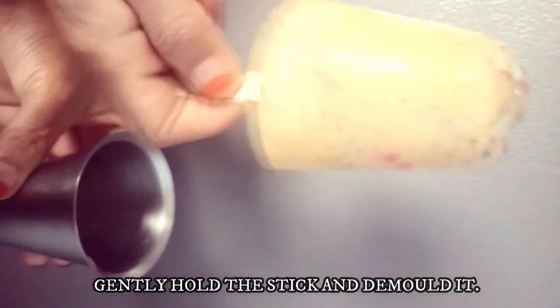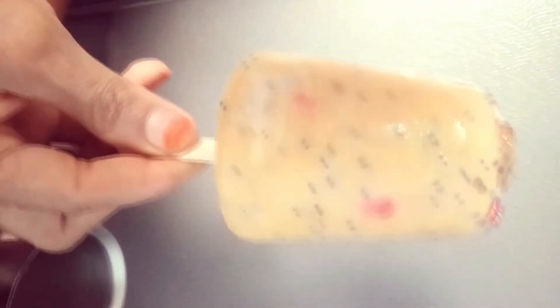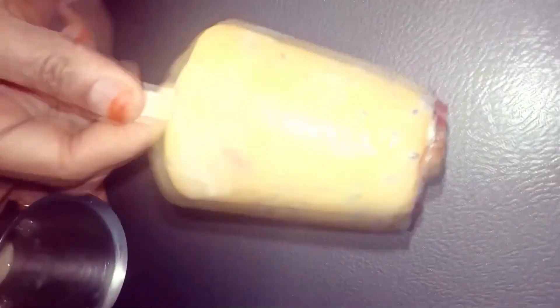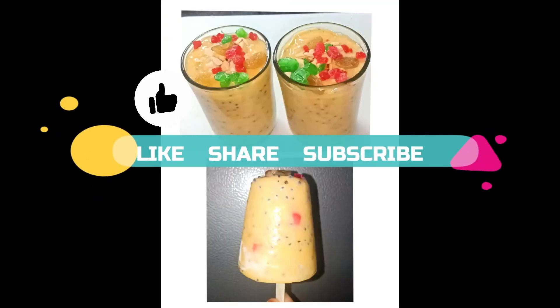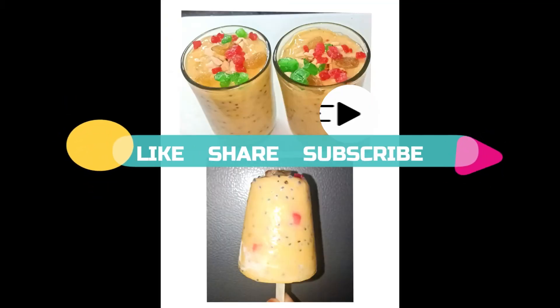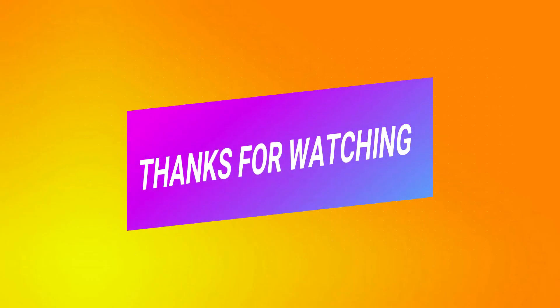Rub the mould in between your palms and gently hold the stick and demould it. This is how the kulfi looks. My mom is enjoying this kulfi. The summer refreshing smoothie and kulfi are ready. I hope you prepare this at your home and enjoy it with your friends and family. If you guys like both the recipes, do like, share and subscribe to Abhi's Food Villa. Thank you for watching.